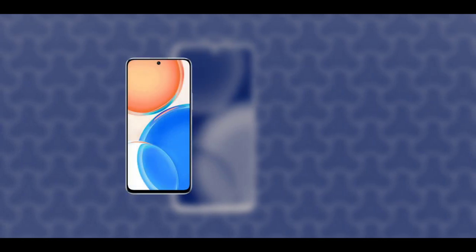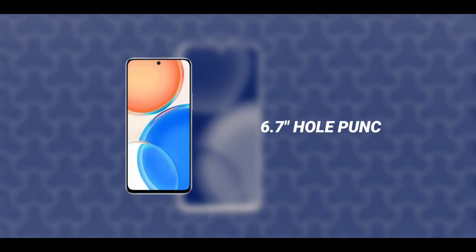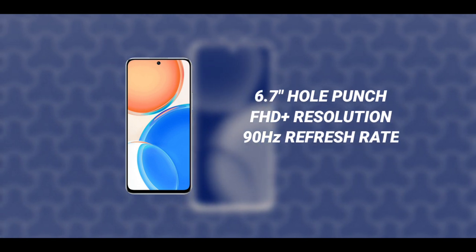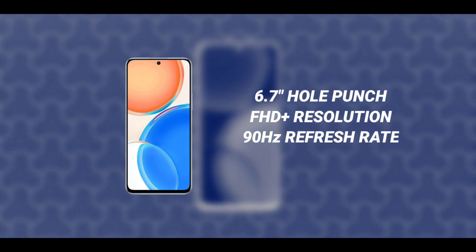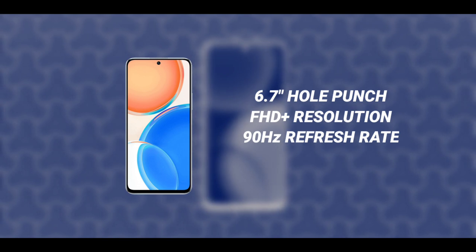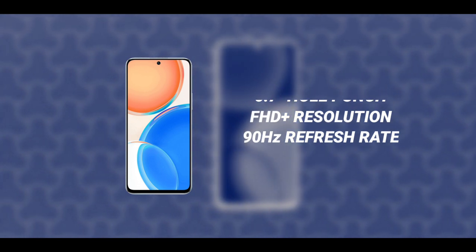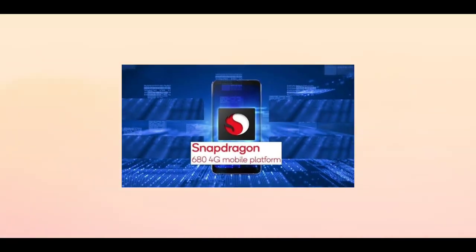The phone has a beautiful hole-punch display with a size of about 6.7 inches. It is a Full HD+ display and the refresh rate is 90Hz. It hasn't been confirmed yet whether the panel is an LCD or an AMOLED panel.